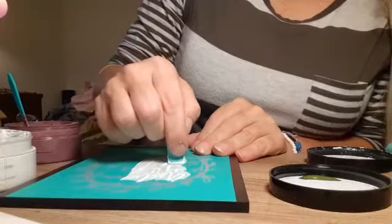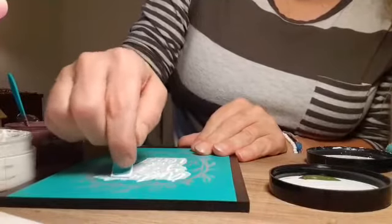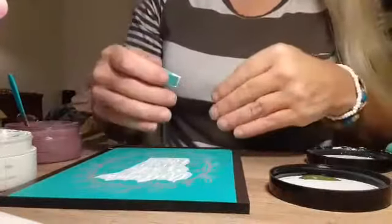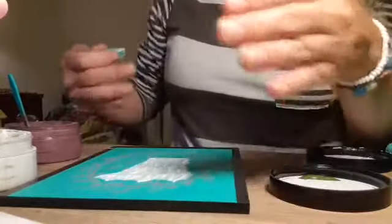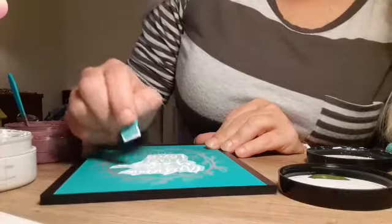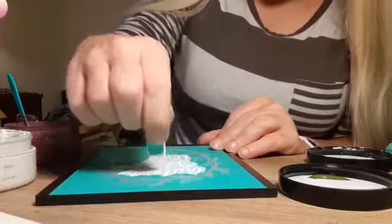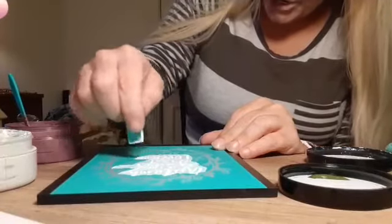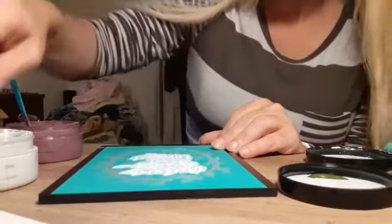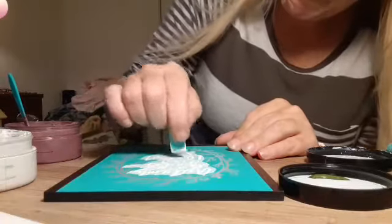If I was doing the big transfers you have to do a certain technique called the chalk and peel method — where you do part of it, peel it back, do another part, and peel it back. You don't want to wait until the chalk dries because if you do, your chalk will dry to your transfer and not your surface. That can get messy and definitely won't be pretty. It won't hurt your transfer at all but it will not do well with your project.